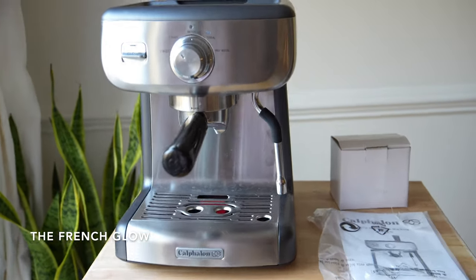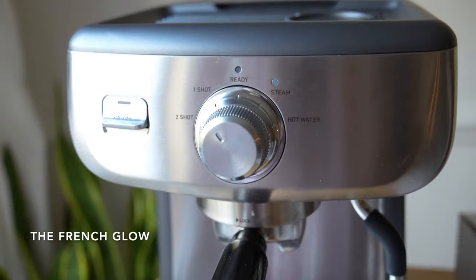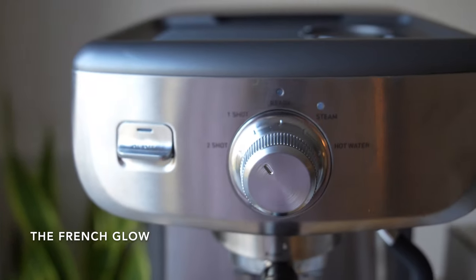I recently got the Calphalon Temp IQ Espresso machine and we are going to use it for the first time together.